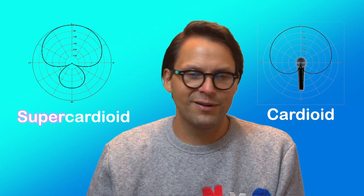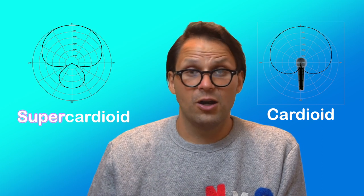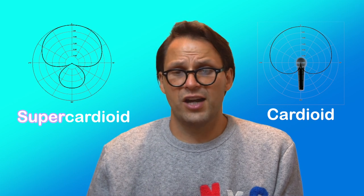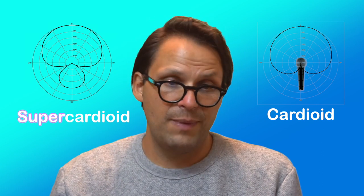Super or hyper-cardioid microphones, like the Neumann KMS-105, have the same front directionality, but have a narrower area of sensitivity compared to cardioids. This results in improved isolation and higher resistance to feedback. Because of their enhanced ability to reject noise, you can use these for loud sound sources, noisy stage environments, or even untreated recording rooms. On the flip side, back rejection is a bit compromised, so you'll have to position unwanted sounds, like stage monitors and drum kits, on the dead spot sides.